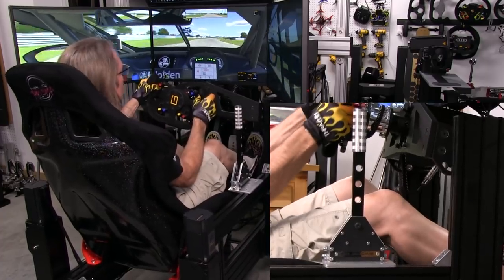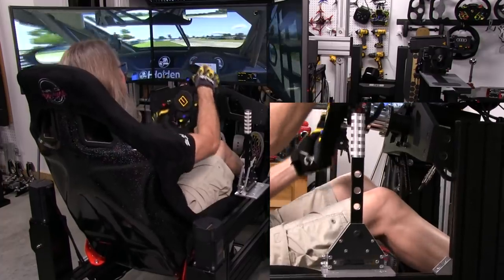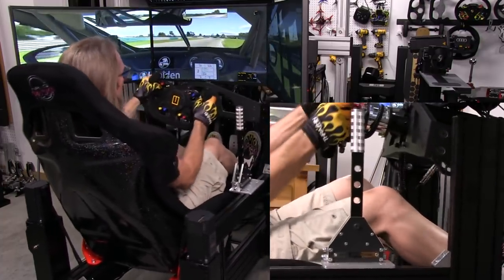That felt realistic to me — just like it should feel, similar to another long-levered sequential shifter that I use as my usual one.